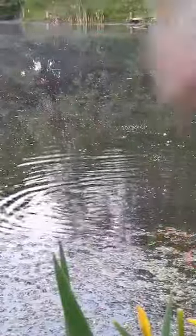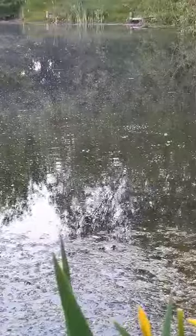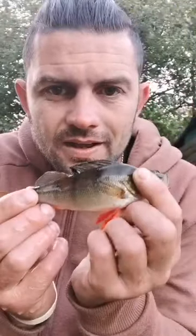Beautiful! Here we are — a nice perch! Beautiful little perch. Sorry fella. There we go, beautiful — and it's back in. That's how you do it.